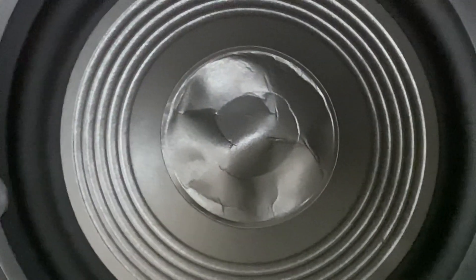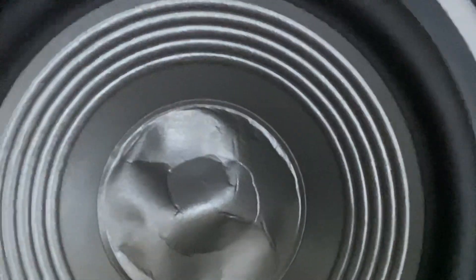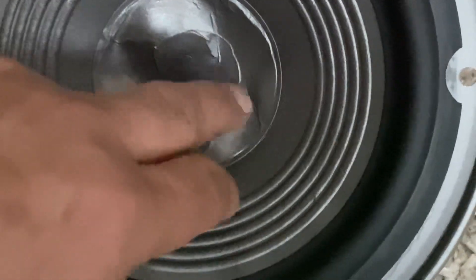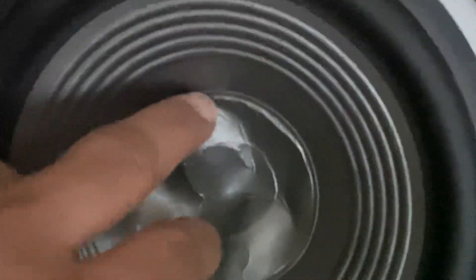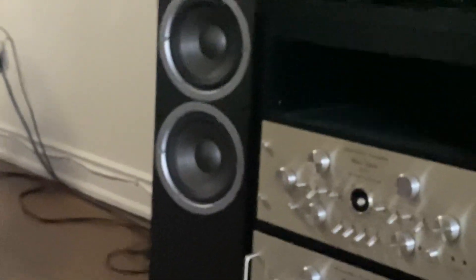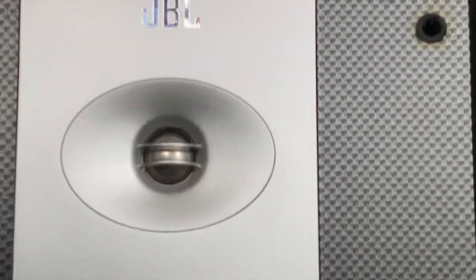I tried using the vacuum cleaner pipe — a little bit successful — but with all the creases it won't be good anyway. That's it for today. The sound is beautiful even though it is made in China.